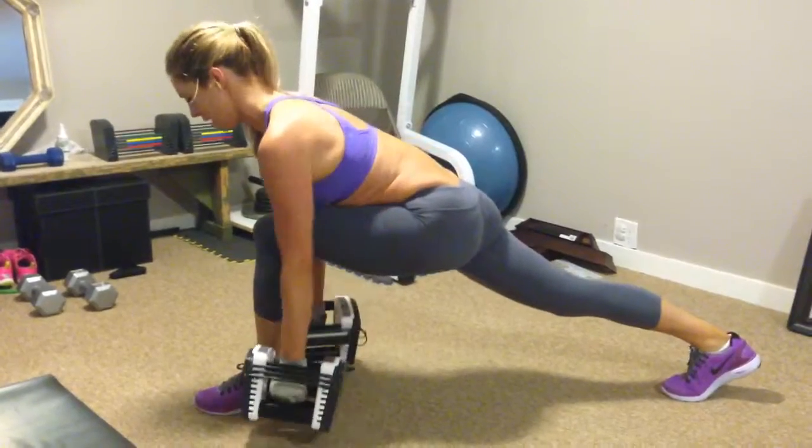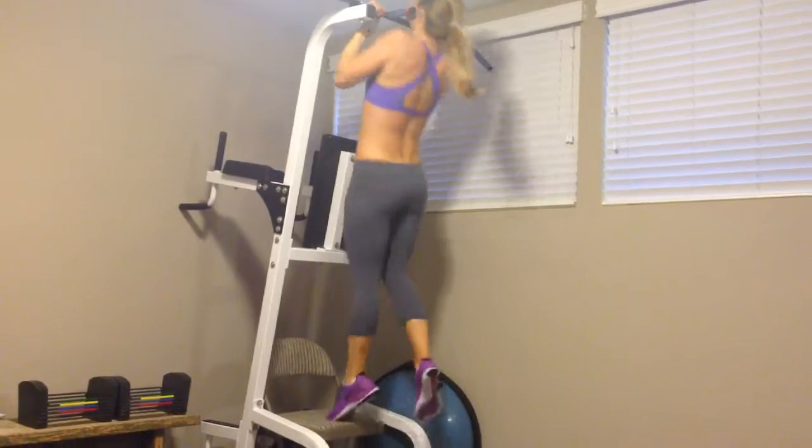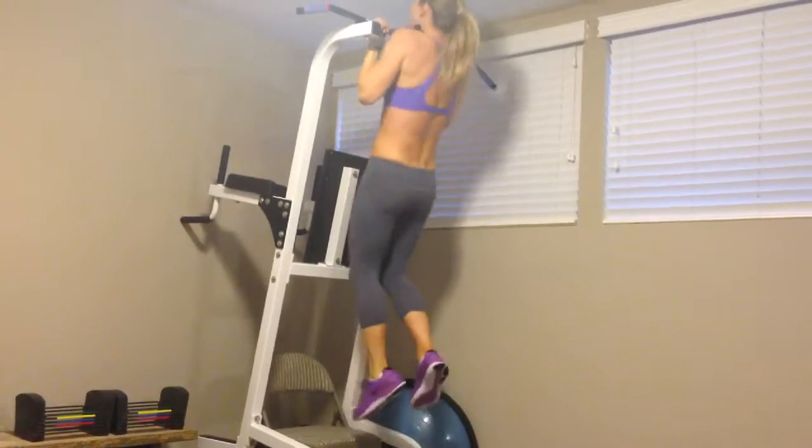How many is that? Give me 10. Don't cross your feet — I hate when people cross their feet. Well, I love them, but I don't like crossed feet. Just a nice little pace here.